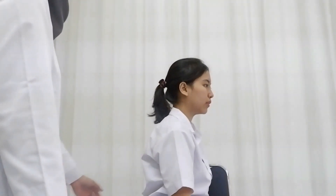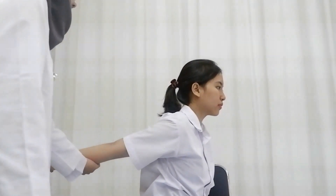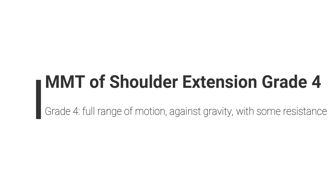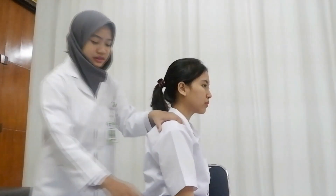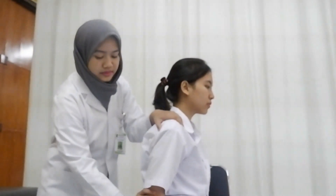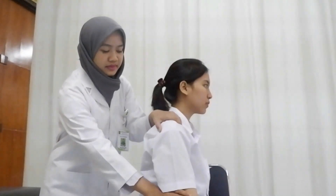Patient is in the sitting position; ask the patient to do maximum shoulder extension. Ask the patient to do shoulder extension with one hand stabilized on the shoulder joint and another hand giving resistance on the posterior above the elbow joint.